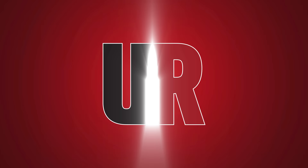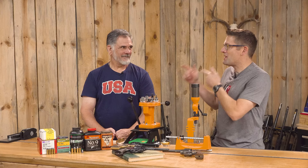Gavin Gu here from UltimateReloader.com. I'm back with Guy Miner. Guy, thank you for joining us today. This has been fun so far, and I think it's going to get better.